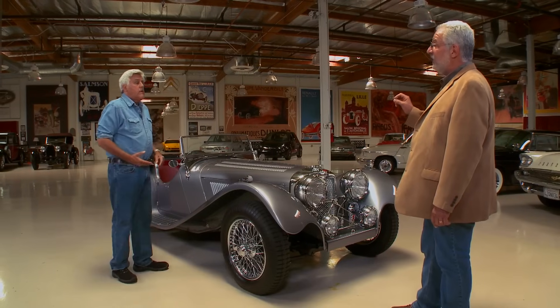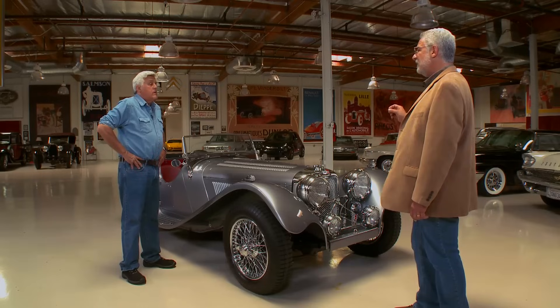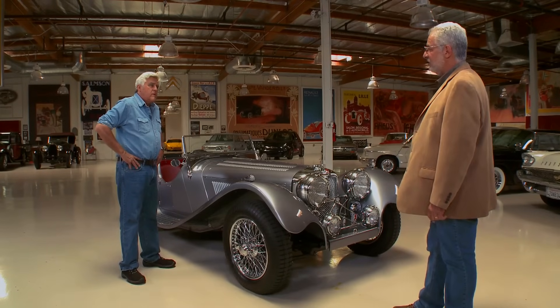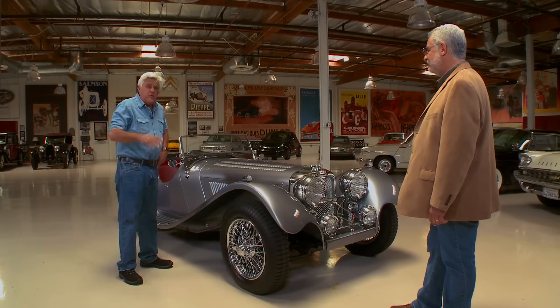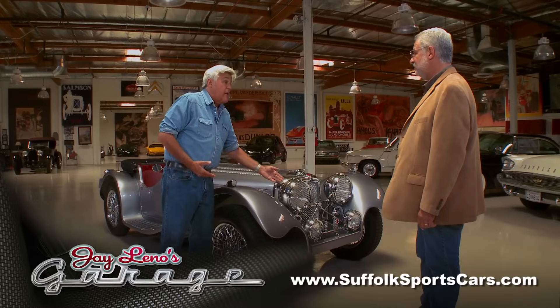In fact, some restorers use this company's chrome trim to restore actual cars. The name of that company is Suffolk Sports Cars. Let's put their website up in case somebody would like to. These would look good on a number of cars.